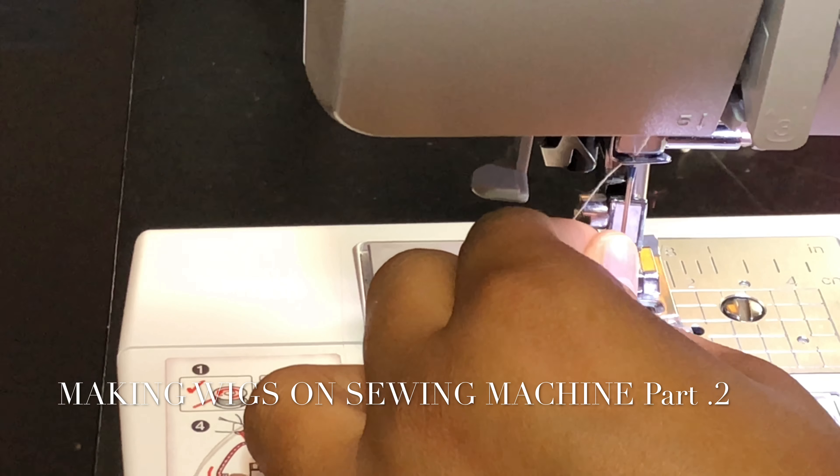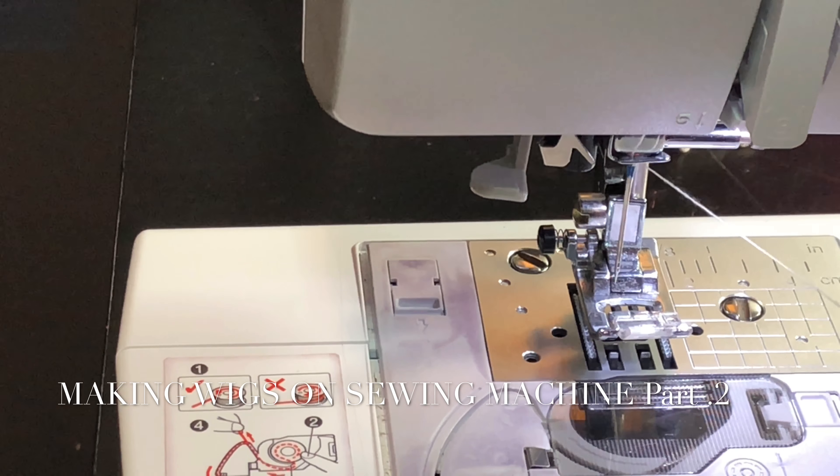If you don't have this model sewing machine, go ahead and look at your manual to figure out how to fix it up. But for this one, the thread goes through that loop back there for the bobbin part. It goes under this hook and around the little circle thing that's right there at the top.